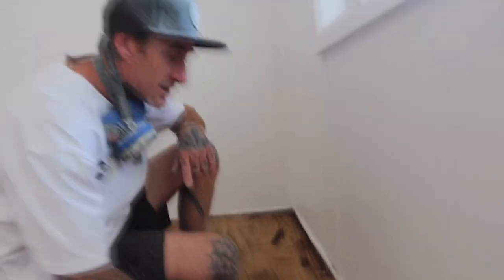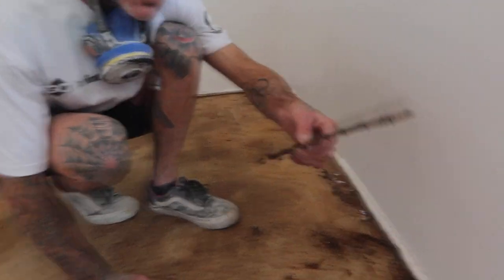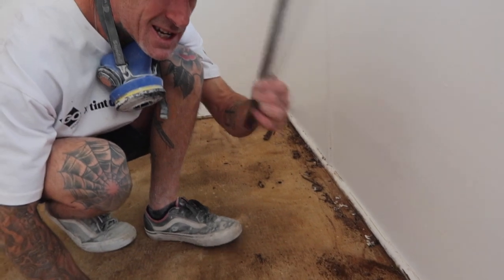So what we've done, we've ripped up the carpet, we've ripped up the underlay, and now we've got the tack strip. This goes down and tacks the carpet to the edges. As we've ripped it up, this is really pretty much rotten out, so it was really easy to come up.